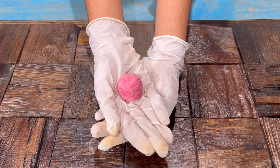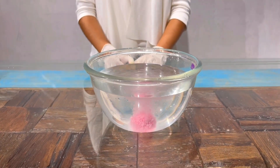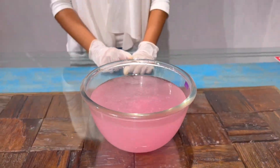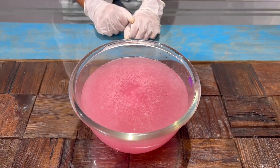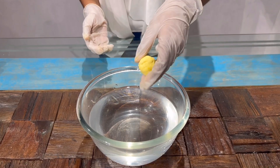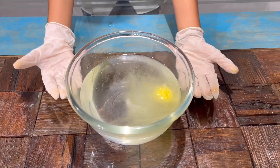Now I'll mix the mixture. I've rolled the mixture and now I'll keep it in the fridge for 24 hours. This is the result after 24 hours — the bath bomb is ready. Now I'll put it into the water. Wow, it's very nice! The water is getting red and the bubbles are forming. I've also made another bath bomb which is yellow color. Wow, it's so nice — it is working and bubbles are forming!